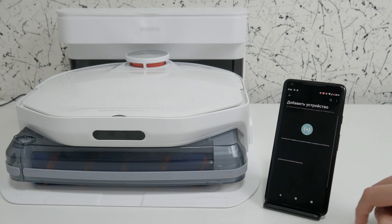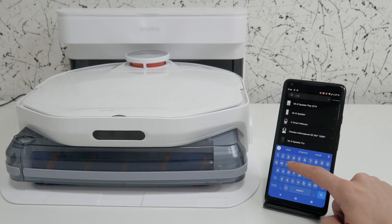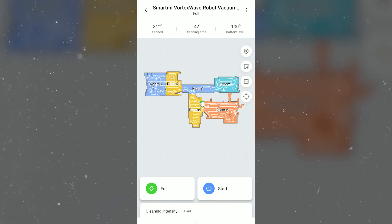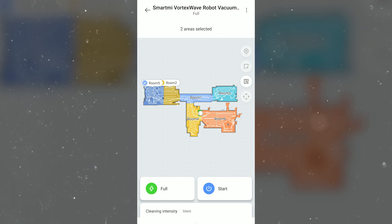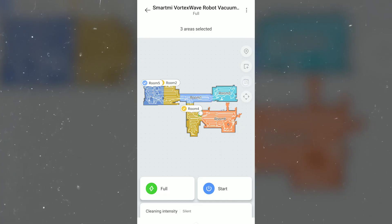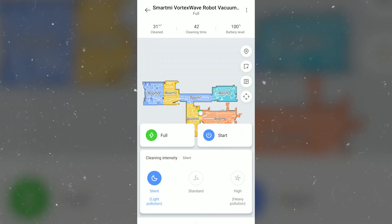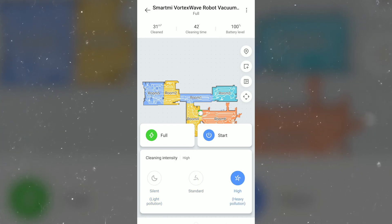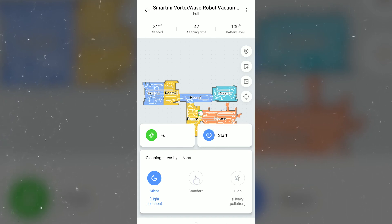The Mi Home app is used for controls. In the search bar you need to enter SmartMe Vortex Wave Robot Vacuum Cleaner. Installation is standard and takes two and a half minutes. The main screen displays a map and cleaning data. There are quick buttons on the right for zoning, local cleaning, target zone with a choice of number of passes, cleaning in the desired room, and manual controls. You can switch to the joystick with a single press instead of searching through menus. Another innovation is that there's no separate adjustment of power and mopping intensity — you simply choose one of three modes in which all cleaning parameters increase or decrease simultaneously.